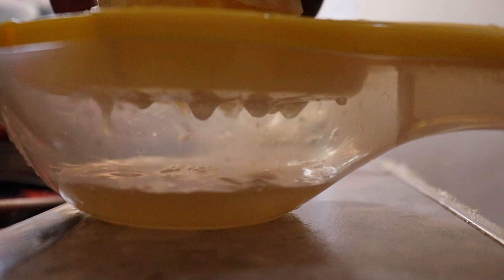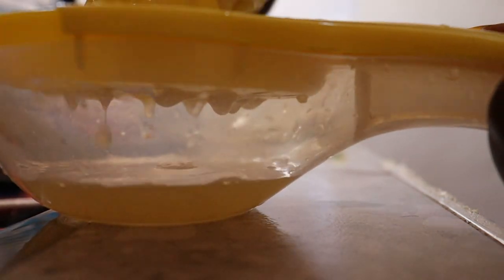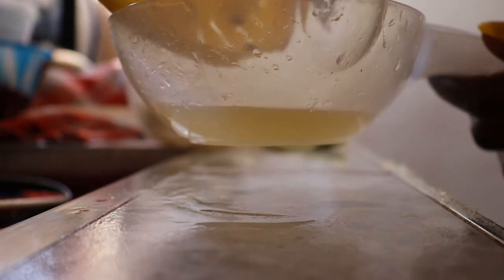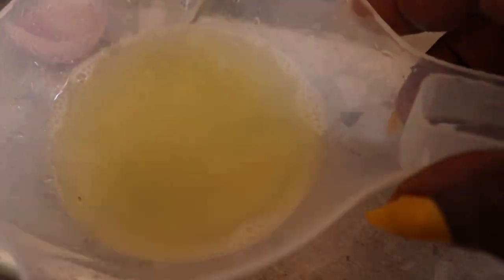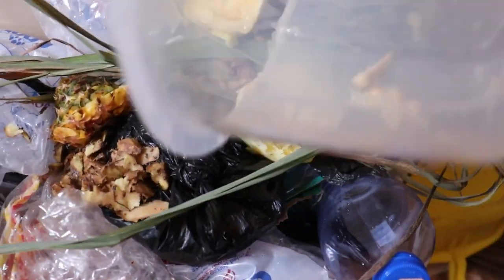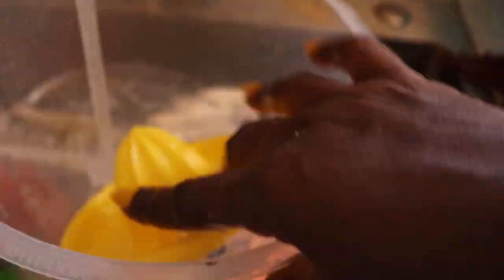I'm squeezing out the lemon juice. This lemon was very bitter — I wish I hadn't bought it, but lemon is lemon. Let's give this a try and see what I get. The lemon juice is squeezed out, so let me set this aside. All this time the lemon peel, lemongrass, and pineapple peel are on fire cooking so the juice can come out for me to blend the rest.